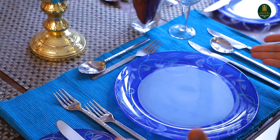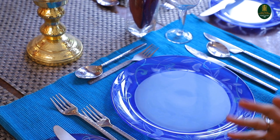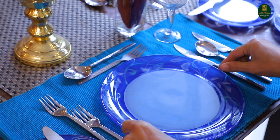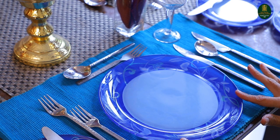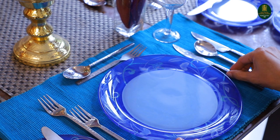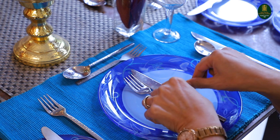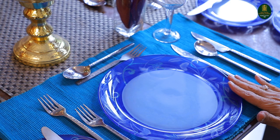A formal table setup that probably has approximately four courses right here. We have the dinner plate, which is the biggest plate that we have, and the knife and the fork placed closest to the dinner plate is used for the main course.